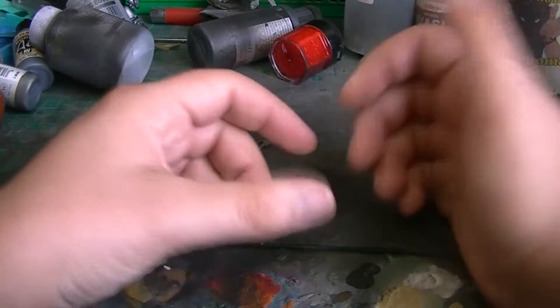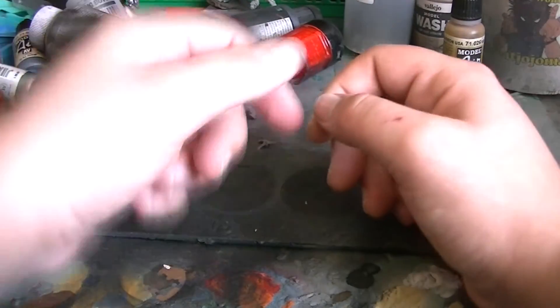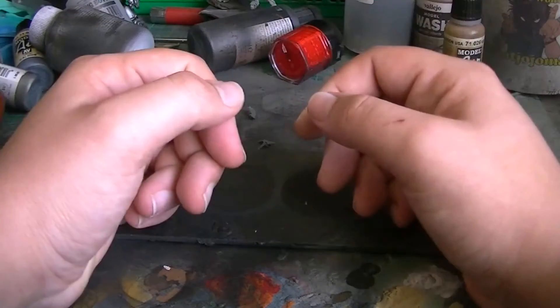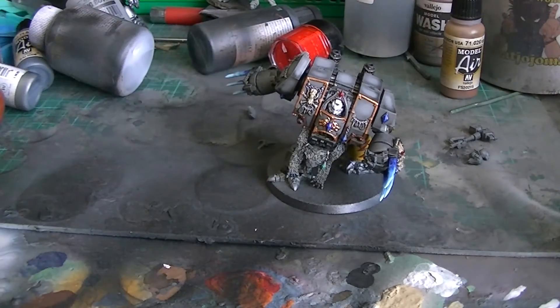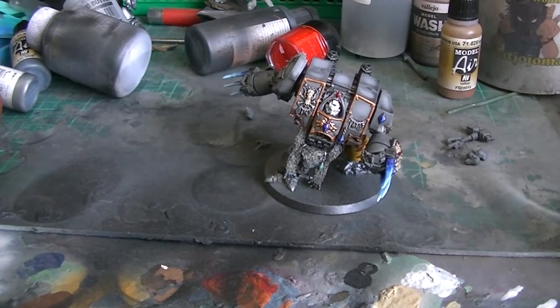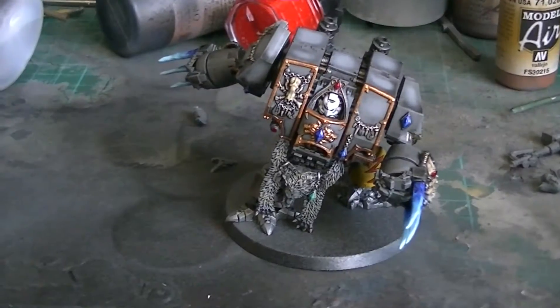I'm going to follow on from my last video, which was a review of the Murder Fang Dreadnought kit. And guess what — I've been painting, as you can see by the mess around me, and I've just put a painted Murder Fang Dreadnought right in front of the camera — right in front of your eye holes. Let's get a zoom in and have a look.